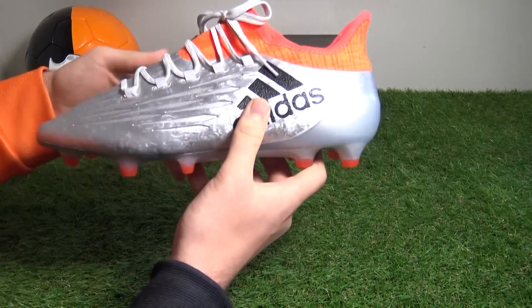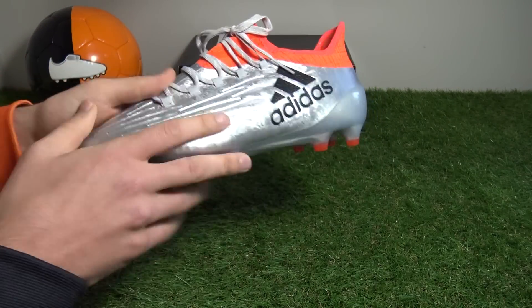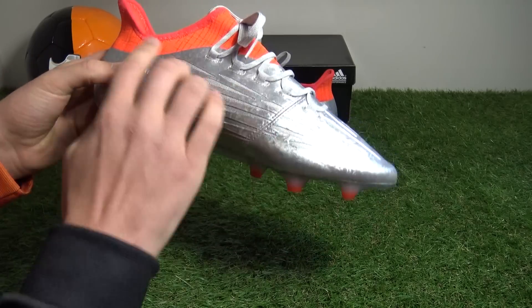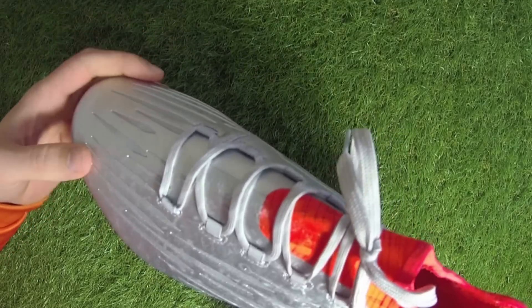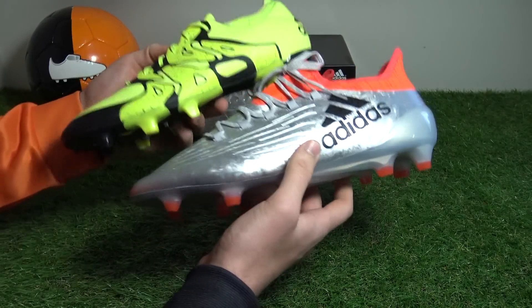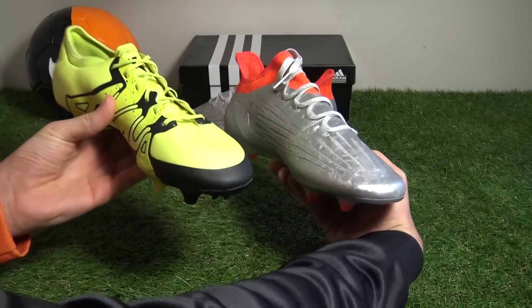The X16.1 boots definitely have a striking appearance and flaunt their silver metallic colorway straight out of the box, with additional flashes of solar red, and feature a dramatically modified design compared to the previous X15.1 predecessor. Bringing them both in here, we can just see how different the boots actually are side by side.